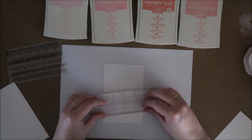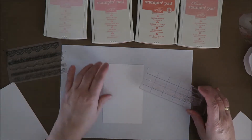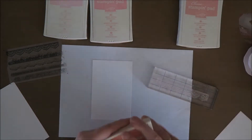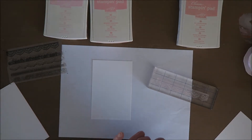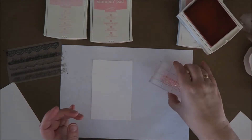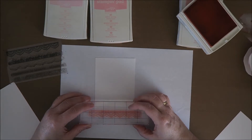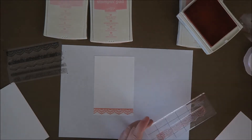These lines are really handy on this acrylic block, because you can see that it's a bit straight. I'm going to start with a dark one — this is Flirty Flamingo. I'm just going to ink this up and see if I can put this on the paper as straight as possible. Oh, that's so pretty.